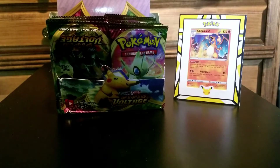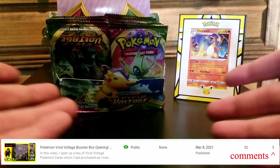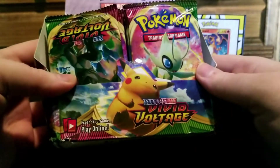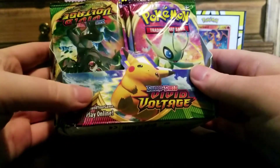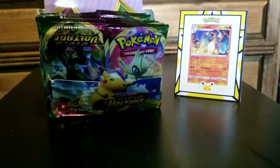Well, here we are. I got two comments on that video, so as promised, we're going to open all these fake, disgusting fake Chinese Vivid Voltage packs that I was misinformed into buying when I knew almost nothing about Pokemon cards. So, you know what? Here goes nothing.